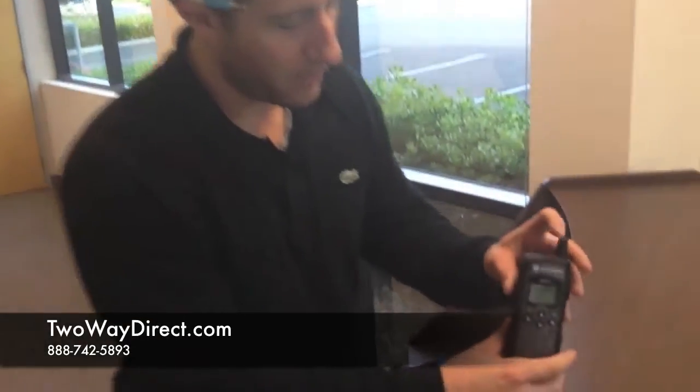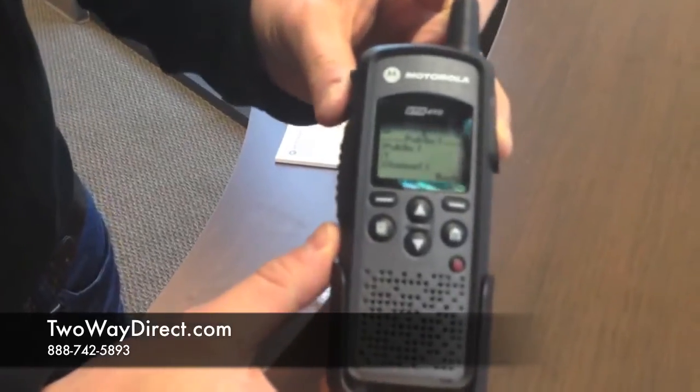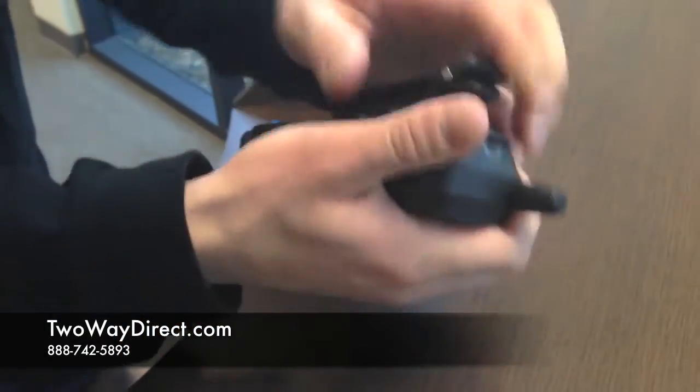This is Matt with 2WayDirect and today I'm going to talk to you about the DTR410. This is part of the DTR series which also includes the DTR550 and 650, all of which are compatible with one another. As you can see, it's got a swivel holster that you